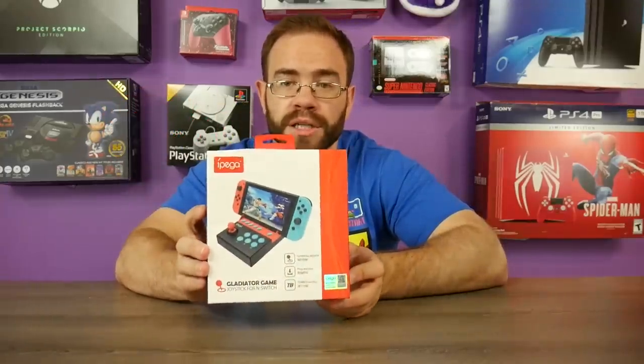Welcome back to the video series where you guys send me different things to check out on Amazon, and then I order it and we see if it's actually any good. Today's product is the IPEGA Gladiator Game Joystick for the Nintendo Switch.